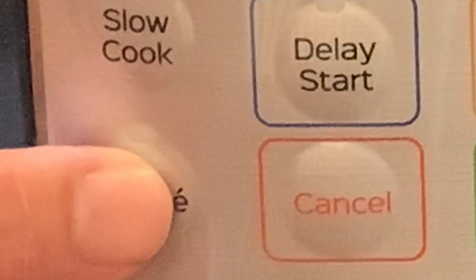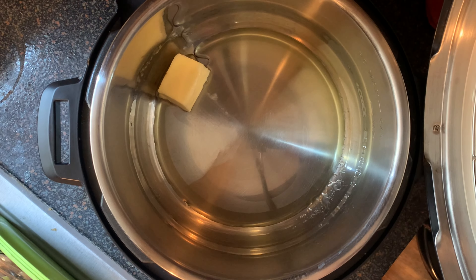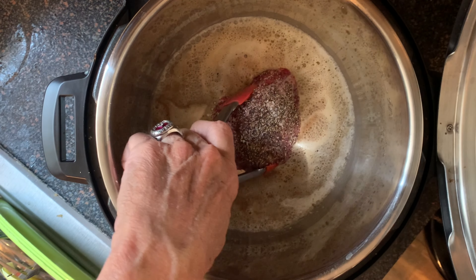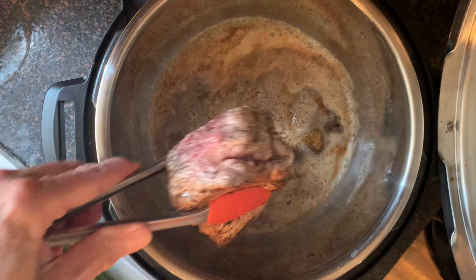Press the sauté button on your Instant Pot, add the olive oil and the butter, and give the pot a few minutes to heat up thoroughly. Place your steak in the pot and sear each side about one and a half to two minutes, then remove the steak and set aside.